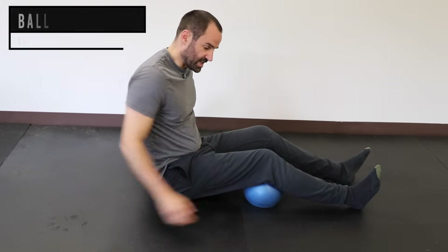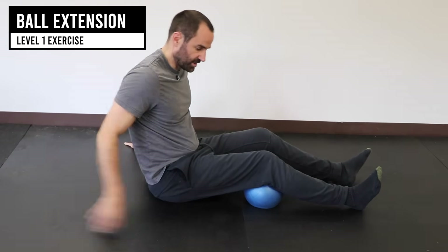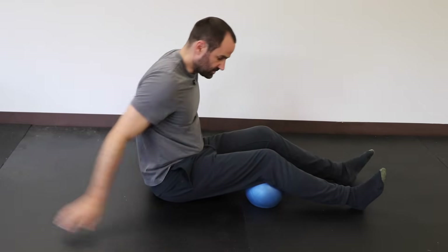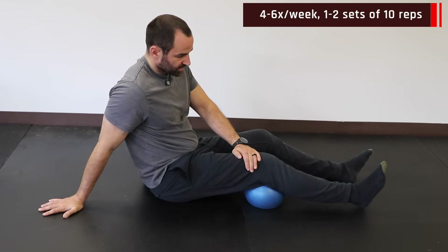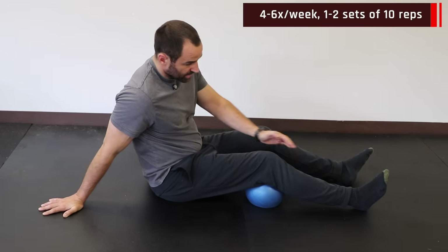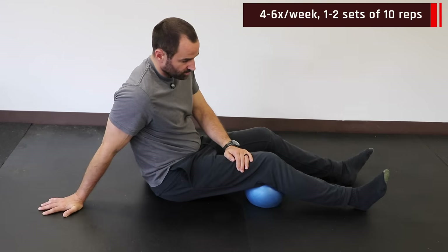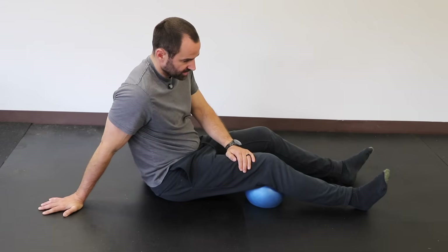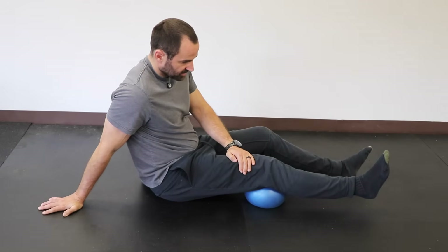For seated ball extension, use a nine-inch PT ball to give a little space in the knee. Using your thigh muscle with ankle neutral, put one hand on the thigh, contract it, straighten your leg, and come back down. It may be a little painful at first, so just lift a little bit initially, but over time try to get the knee fully straight and lift your heel as high as you can.